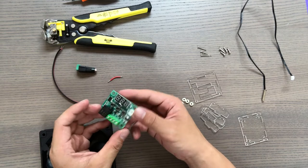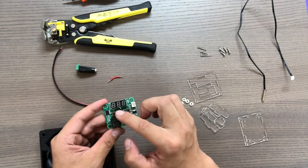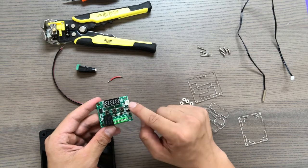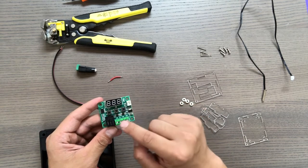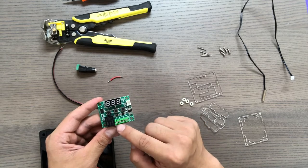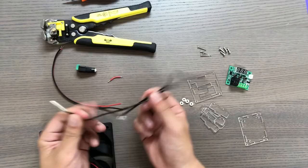This temperature controller has an LCD display, buttons to set the temperature controller, and a plug right here for the temperature sensor. These plugs are for power and for the fan. And here is the temperature sensor.